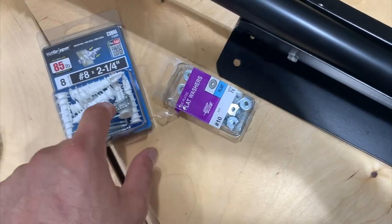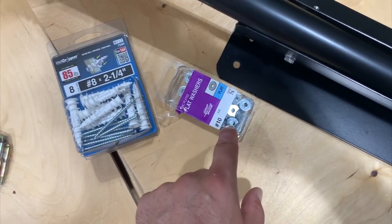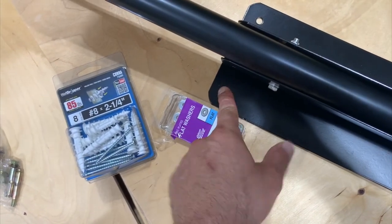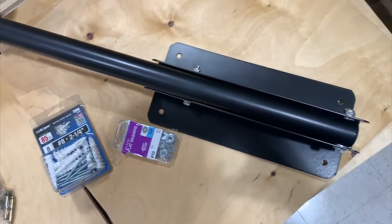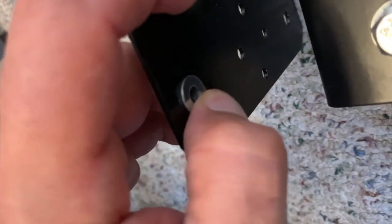I bought flat washers so that when I put it in here — first the anchor, then the screw — putting the washer with the screw so that it won't fall through. That way it'll be secure. We got our washers because I don't want the screws slipping through that hole, so you want to put a washer in there.